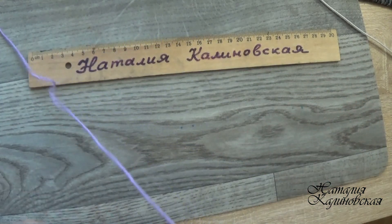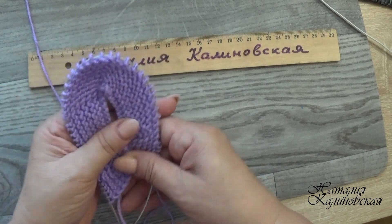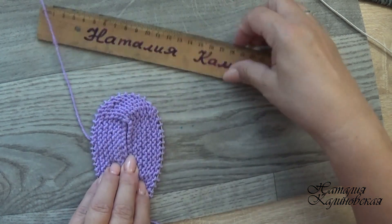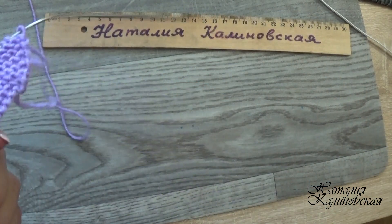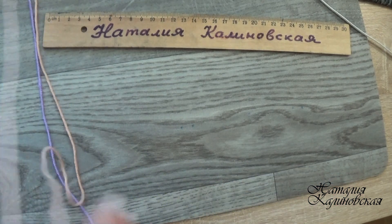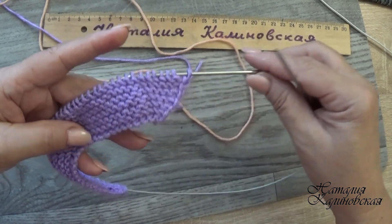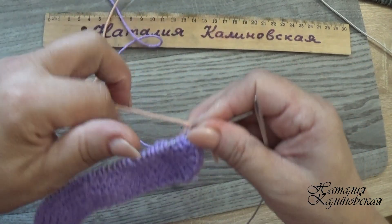Вот такая подошва должна получиться у вас. Вот так сверните — у меня получается 7 сантиметров. Теперь берём другой цвет — у меня вот такой персиковый. Посмотрим на подошву: два хвостика с правой стороны и 6 дорожек — если всё правильно связали, то именно 6 дорожек.